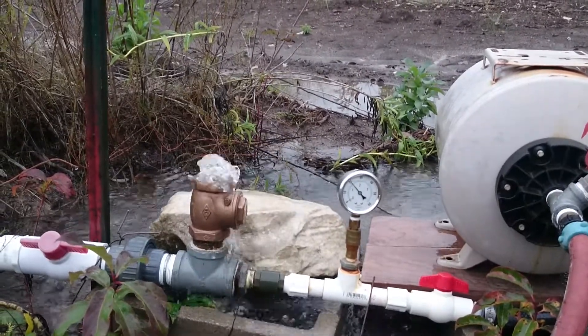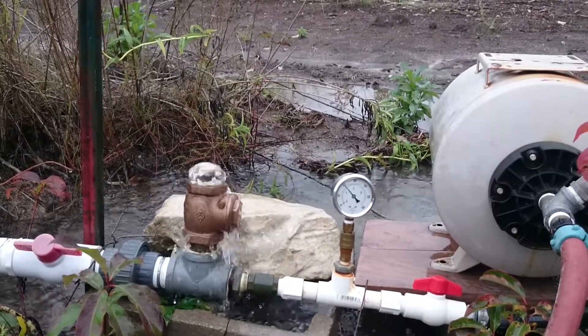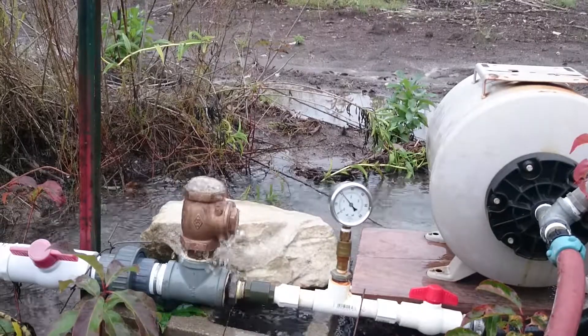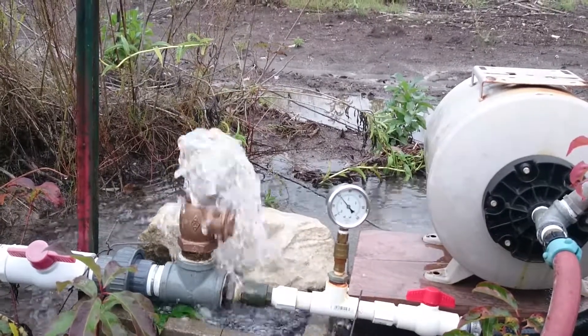Overnight it moved about 250 gallons into one of our tanks. I just topped it off, so I'm filling the 2,500 gallon tank now. I've got the 1,250 full.